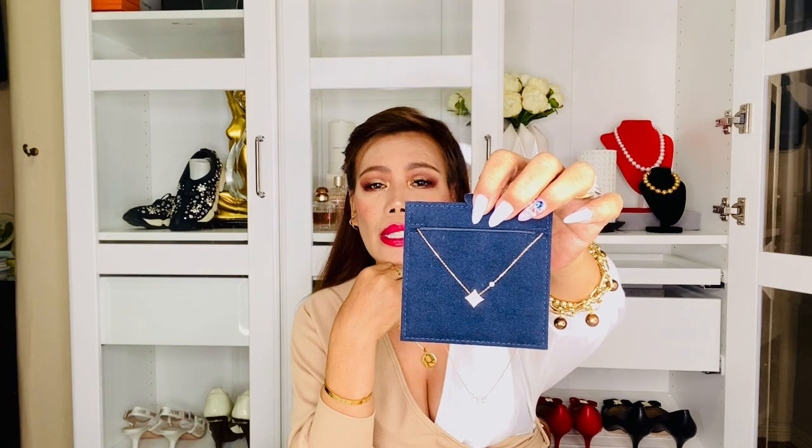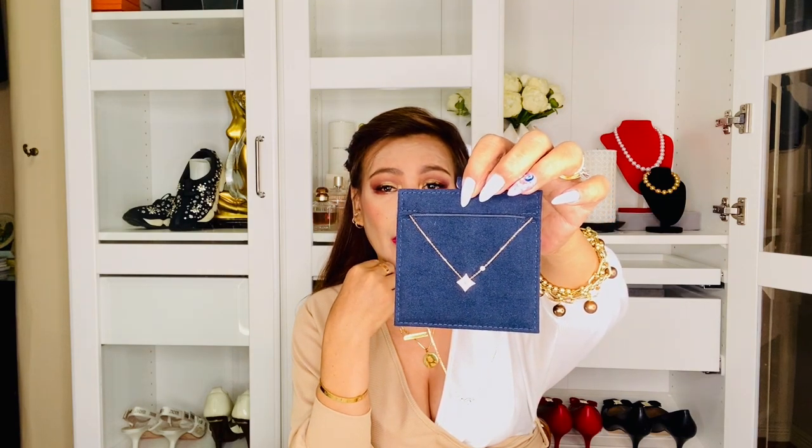This necklace is made of 18-carat pink, or rose, gold, while the pendant is mother of pearl highlighted by a diamond — 1FG BBS, 0.04 carat. It's tiny but very sparkly, according to the website.